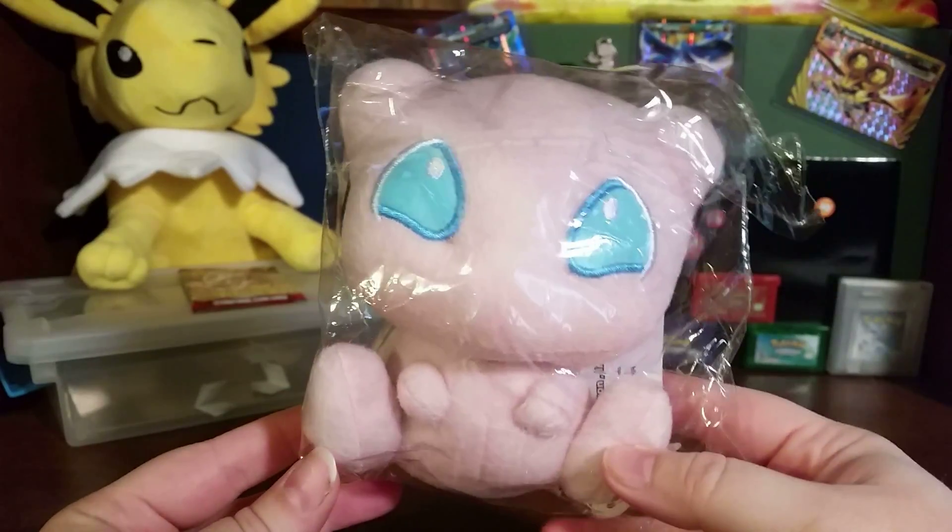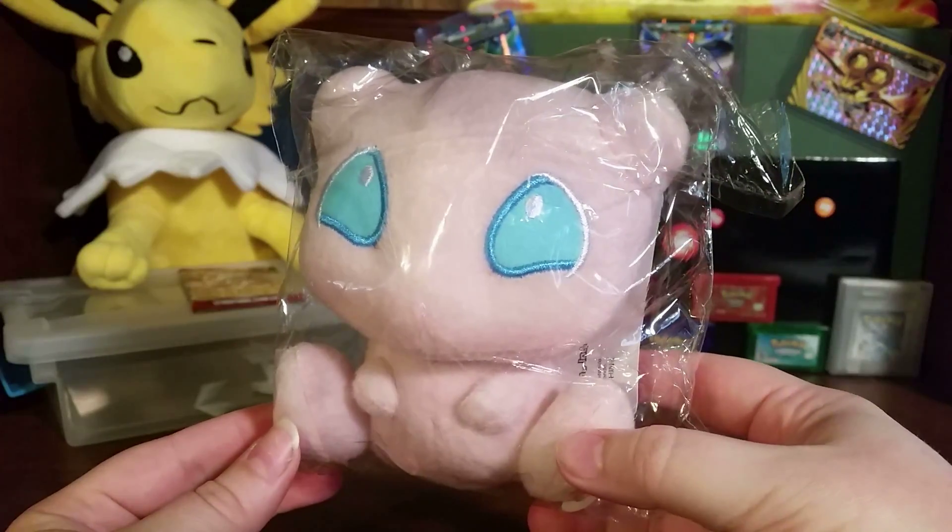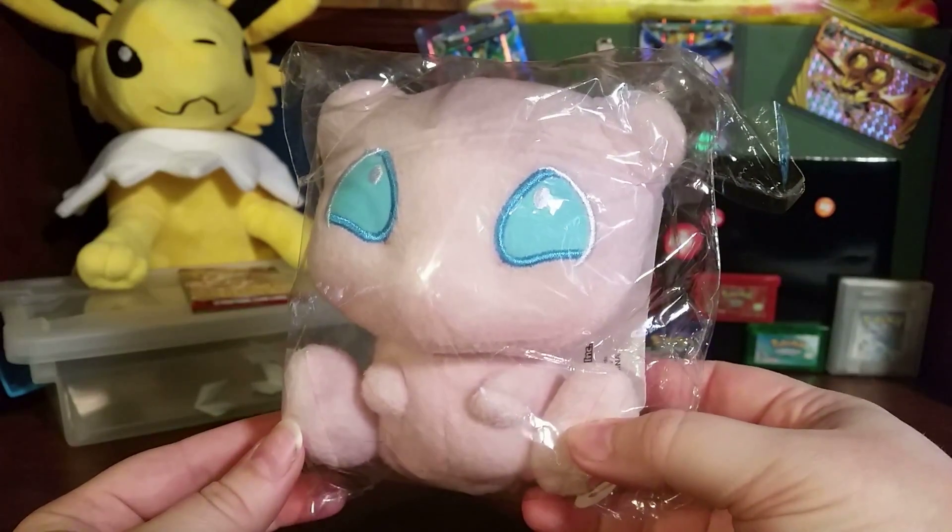Hey guys, Pokemon Collectibles here, and this is the start of Mew Week. I figured I'd start with the plushie that I found on Amazon, since it's one of the cutest things I'm going to do this week.